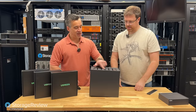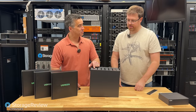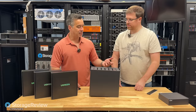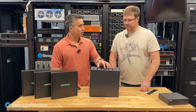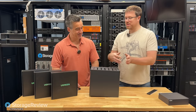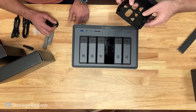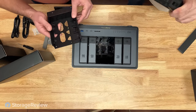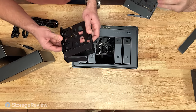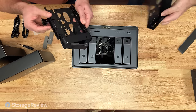The bays are labeled with numbers, which is kind of cute but may actually be useful depending on what they do with this in the GUI. In the event of drive failure — if they call that out in the GUI to correspond — it should make servicing it easier. The trays pop out and they've got a little mechanism on the side for being tool-less. Very simple — it slides around. Even I figured it out.